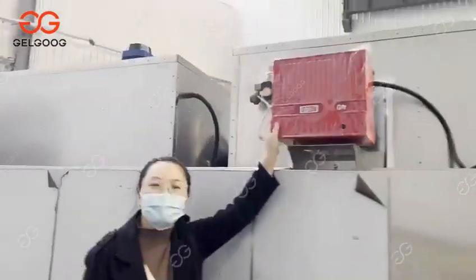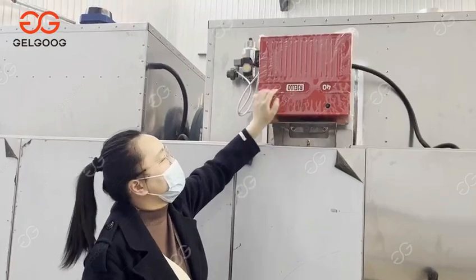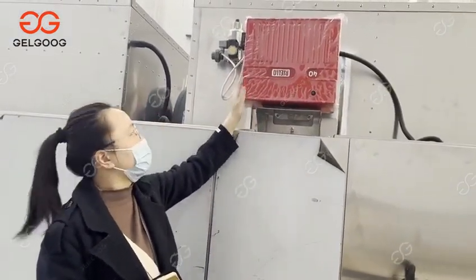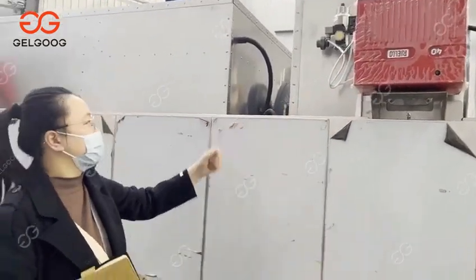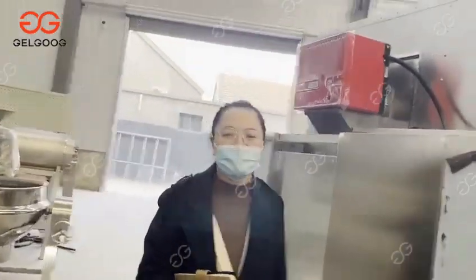The right part is the burner. You can see below — it is one famous brand. The burner supplies the heat for the roasting machine. We install two burners in total.